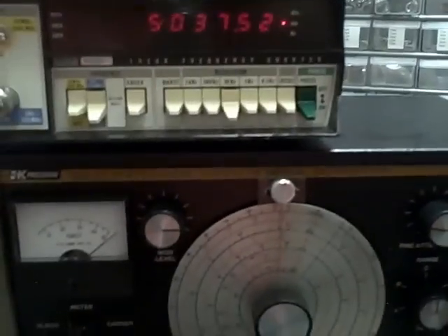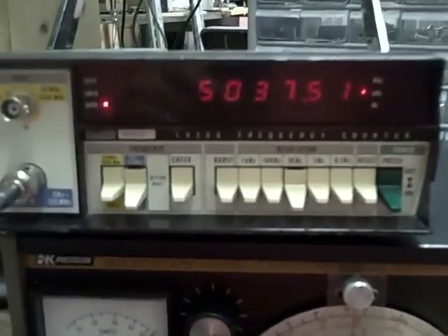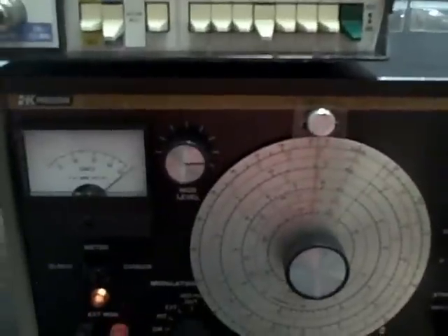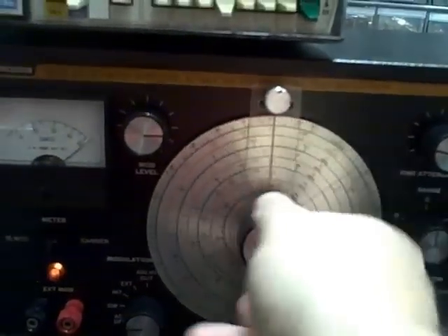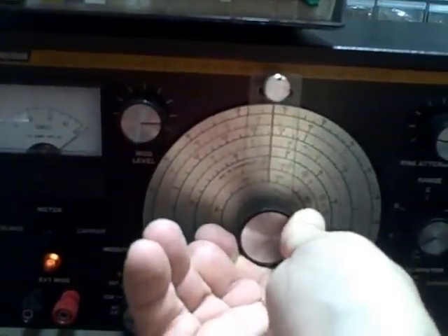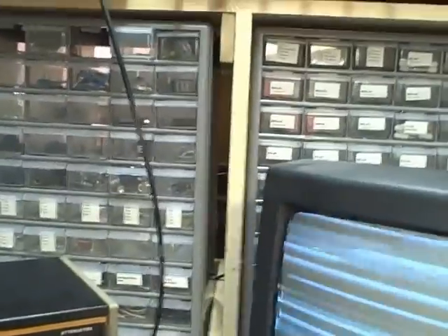So that's how this unit works with zero beating and the vernier dial. The vernier dial gets you quite close, zero beating gets you right in there, and if you have a frequency counter you're going to be dead on. We also have 100 kHz oscillator marks — every 100 kHz you'll get a marker, so you can calibrate at multiple points across the band.